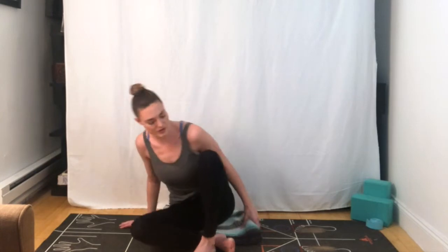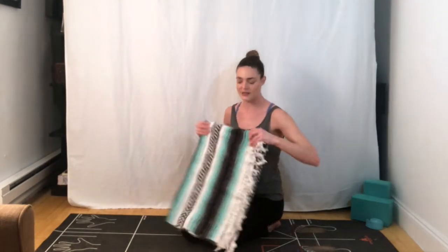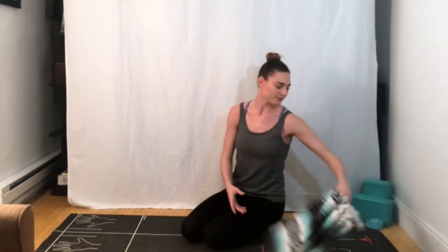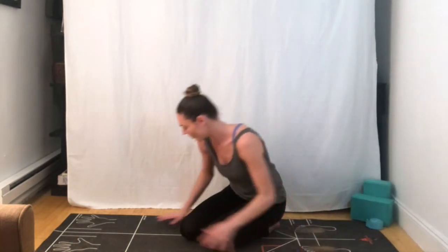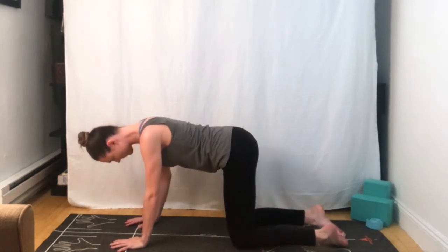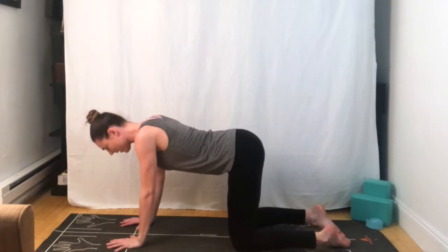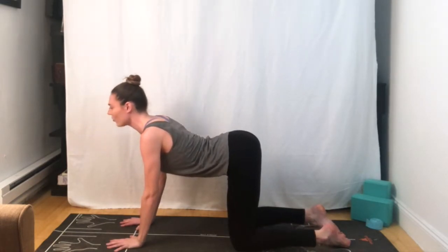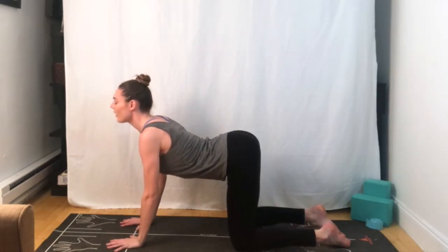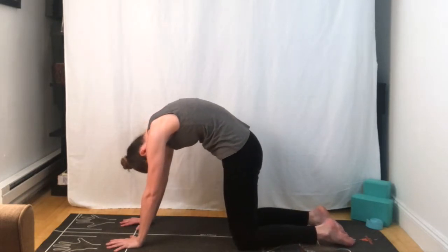We're going to transition into a neutral tabletop position. If you're using blocks or a blanket, you can just place it off to the side. You can also use it underneath your knees if you have sensitive knees. Bringing the wrists just under the shoulders, knees just under the hips. We'll drop the belly, inhale, bring the gaze forward for cow pose. Exhale, pulling belly button to spine, rounding out the back for cat pose.